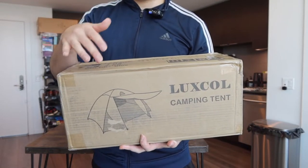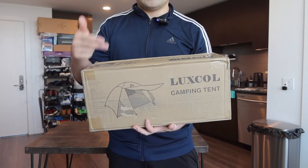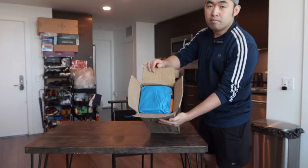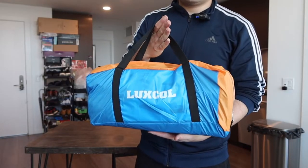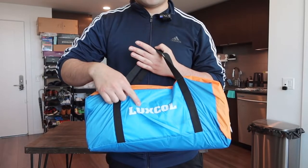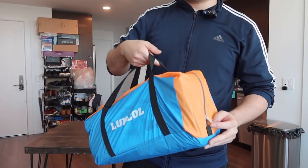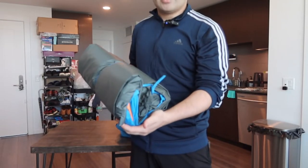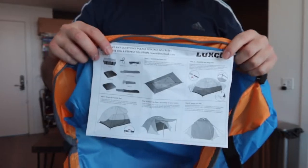The product is waterproof. Here is basically what the package looks like when you first get it. Let me open it up to show you what the inside looks like. When first opened, this is what the inside looks like, and it does come with this little bag for you to carry around really easily. The front part has the brand logo and a zipper to open it up. Inside the bag they provide instructions to teach you how to set it up and how to use it.